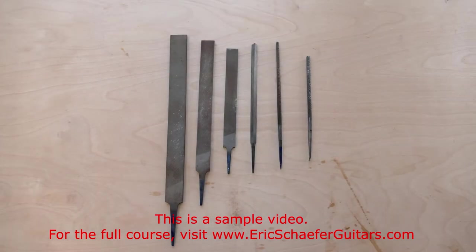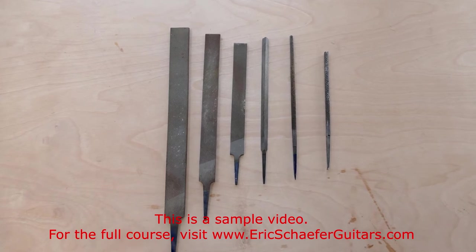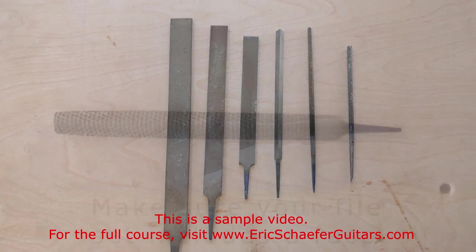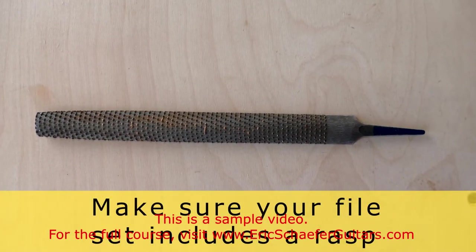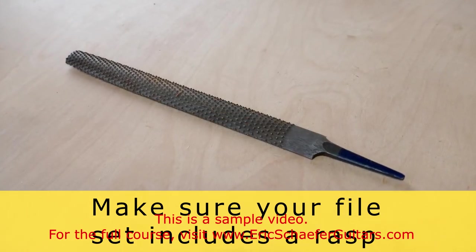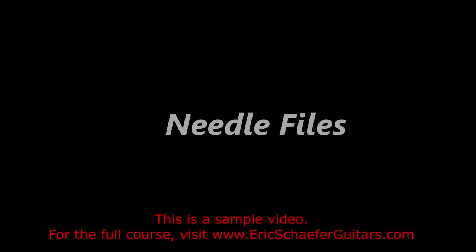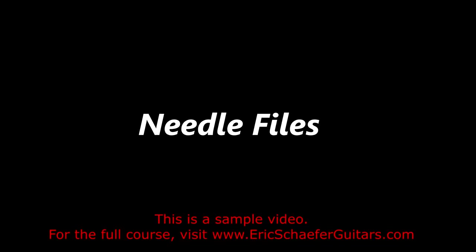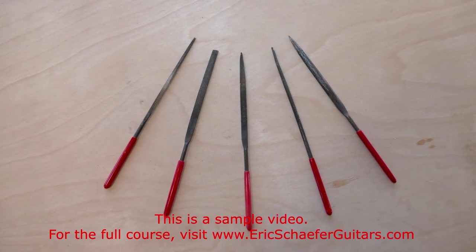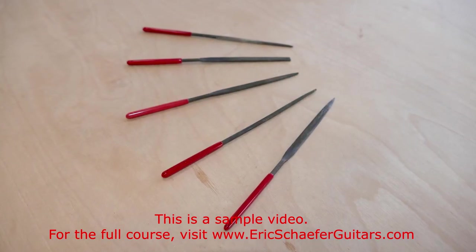A variety of flat, round, and triangular files find many uses throughout the build process. These need not be expensive items — a single set containing a variety of files can be purchased for very cheap at most hardware stores. Needle files are equally useful and equally inexpensive. Once again, you will want a variety of flat, round, and triangular files.